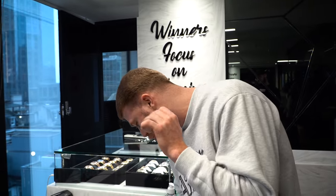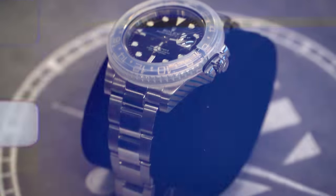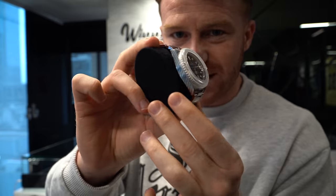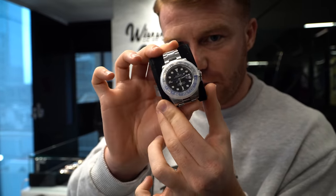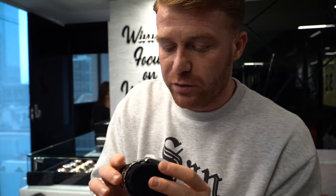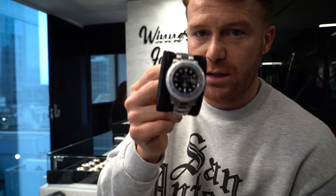Next we're moving up to the discontinued Oyster Batman. This one has got 2021 service stickers still on the watch. It's a 2016 box and papers. This one is special because you do get the extended warranty with Rolex still — it's still within its two-year warranty, about 18 months to a year left. If you're interested, hit me up. I will give you the price. I'm not going to put it out there because I might actually keep this watch.